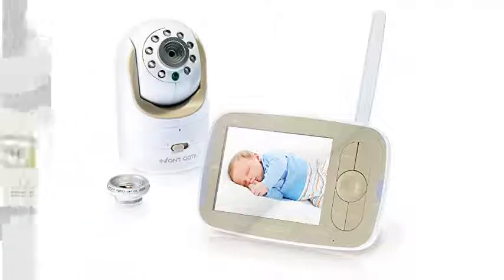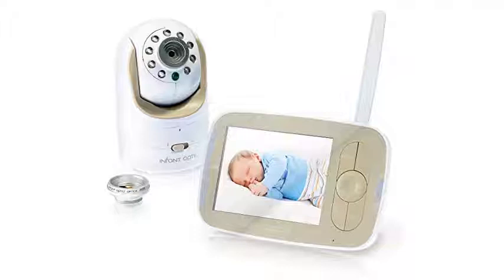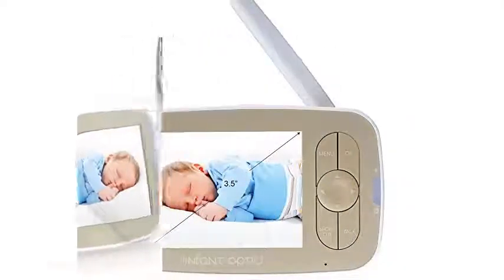Setting up the Infant Optics DXR8 was incredibly easy in my test. After charging the parent unit overnight, I simply plugged in the camera, and turned on the monitor, and it picked up the signal right away. I explored my options in the menu, and then started my tests.